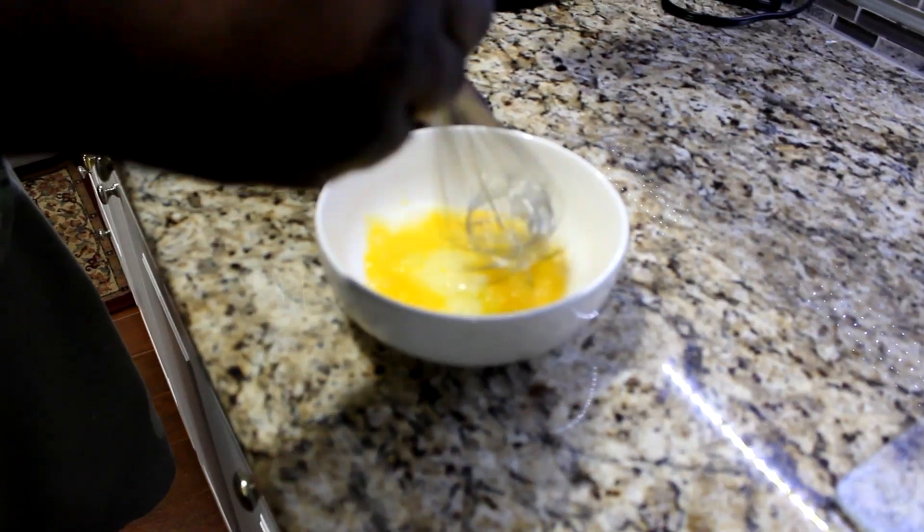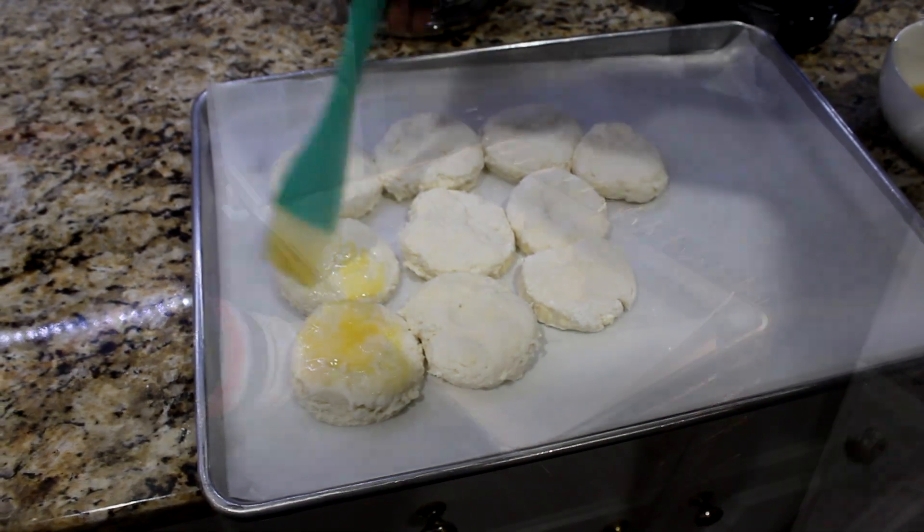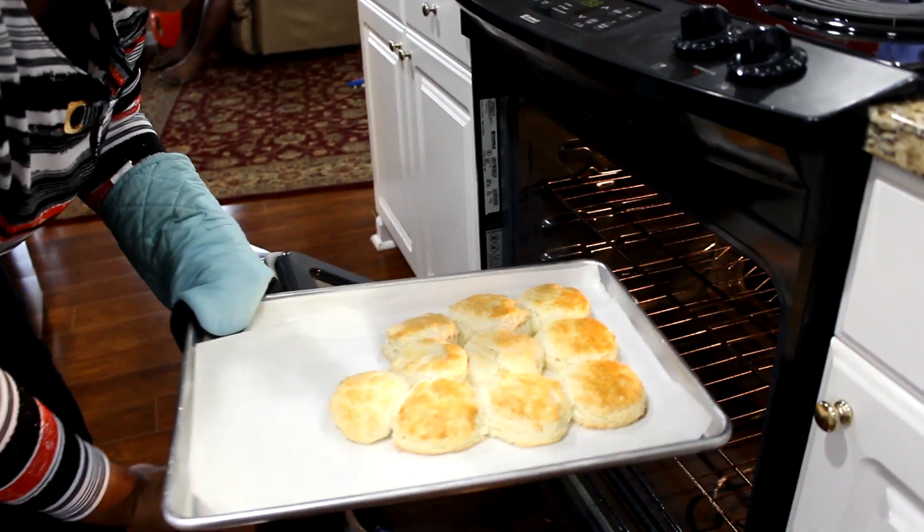Whisk one egg in a bowl and baste the top of the biscuits. Bake in a 425 degree Fahrenheit oven for 15 minutes.